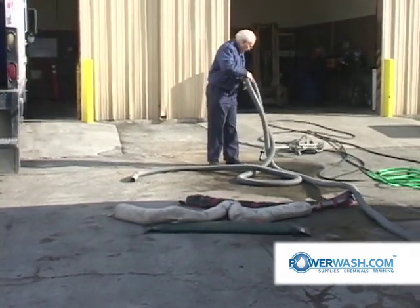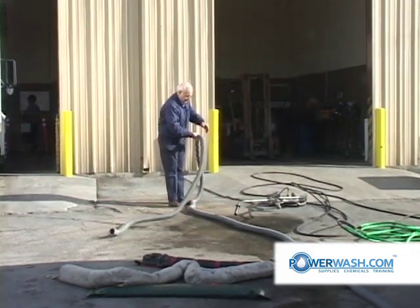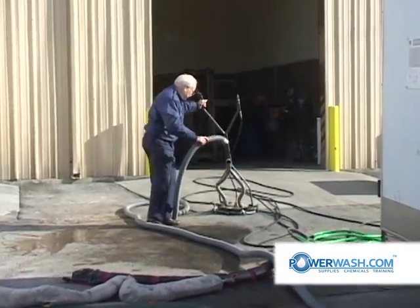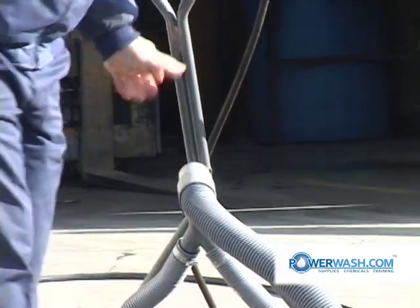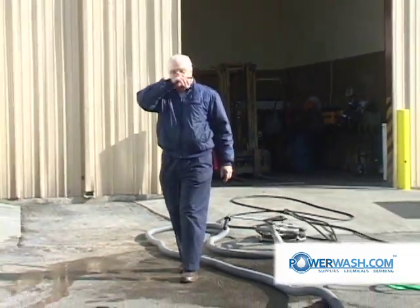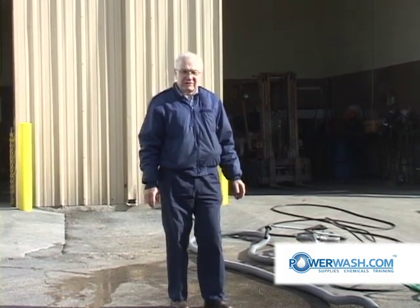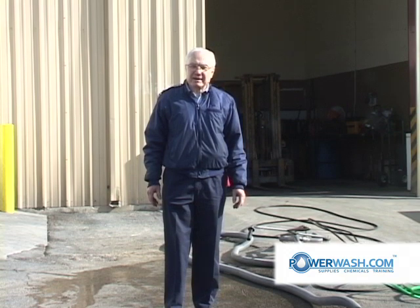The first thing we're going to show is the surface cleaner — the vacuum recovery surface cleaner. We ran it for the demo at the Denver International Airport, so we'll show some cleaning on that, which was on a fuel island with some real heavy grease. Basically, it's going to pick up all the water and leave just a damp surface — putting down five gallons a minute, 3000 PSI, 200 degrees Fahrenheit, picking up all that water in one pass.